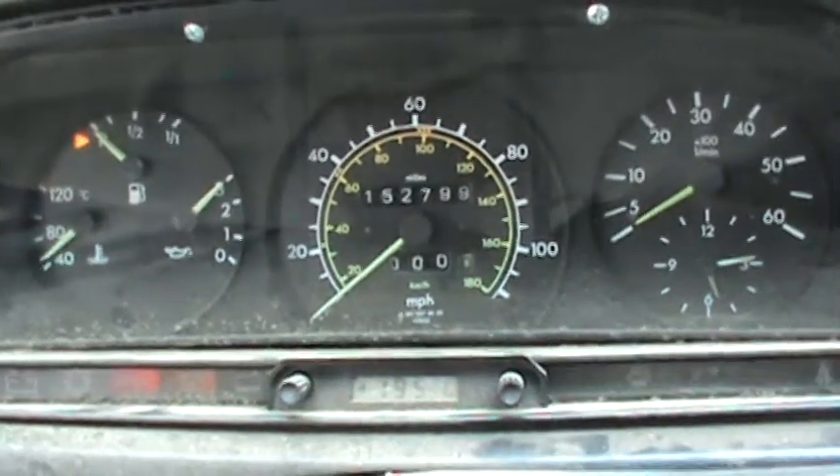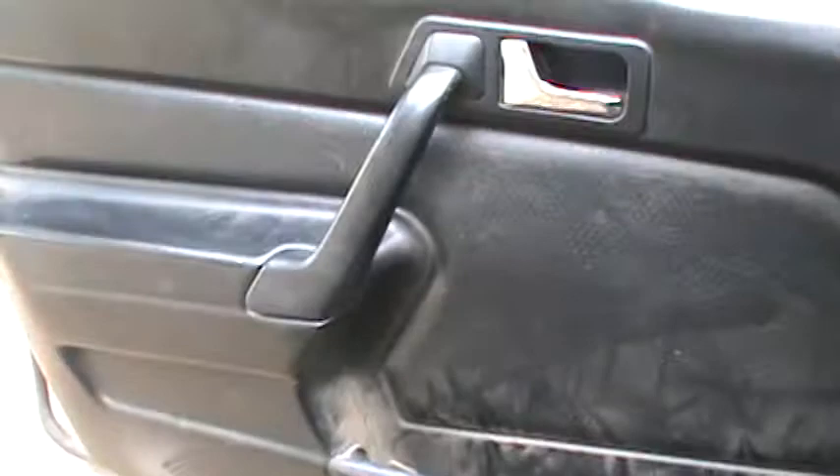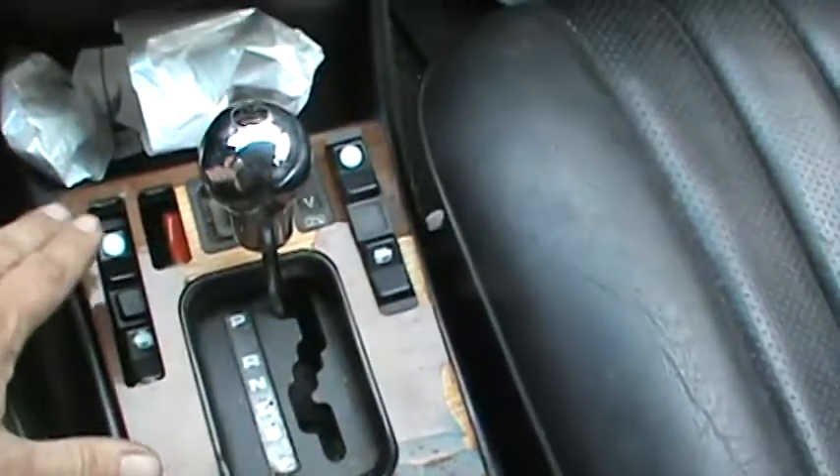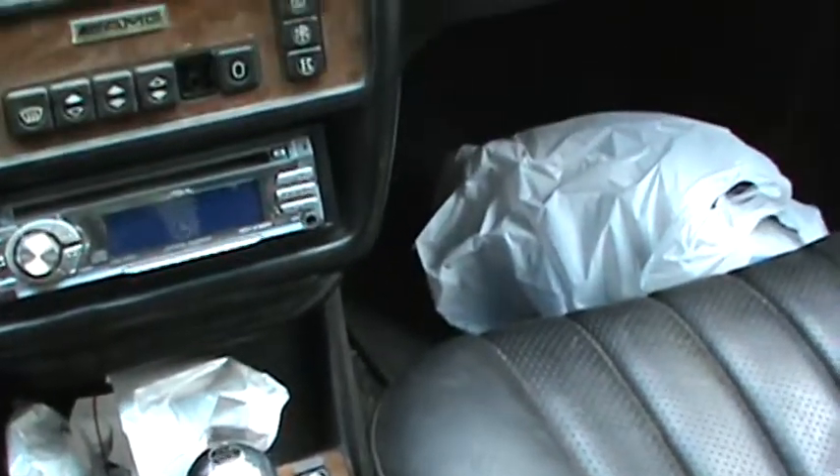It's a bit grubby inside because I live on a dirt road, but everything's here — it just needs a good clean. I took some of the switches out; the driver's side door window goes up and down, the other switches just need cleaning — that's a common issue with the old Benzes. There's also a tiny star crack in the windshield, but it's not cracked through.